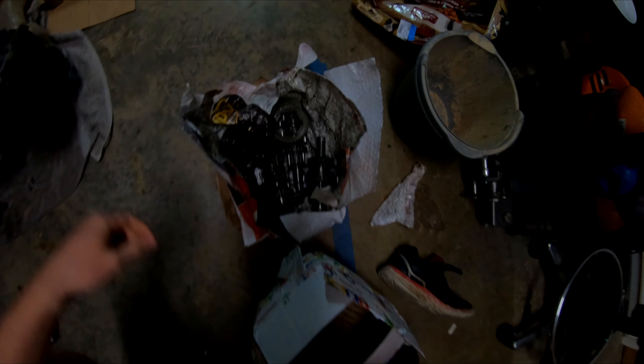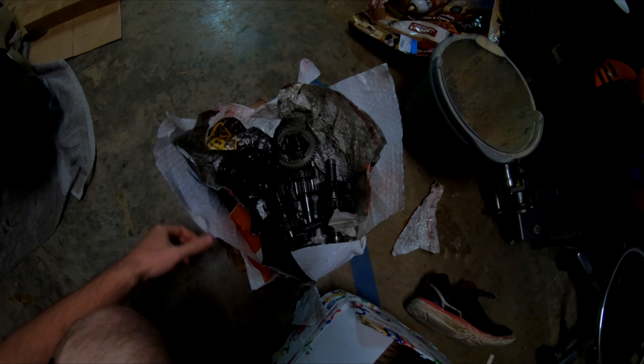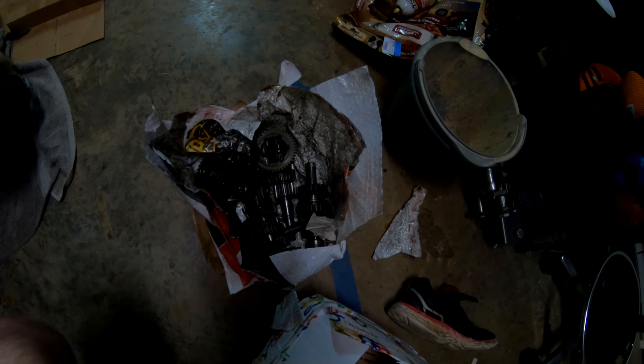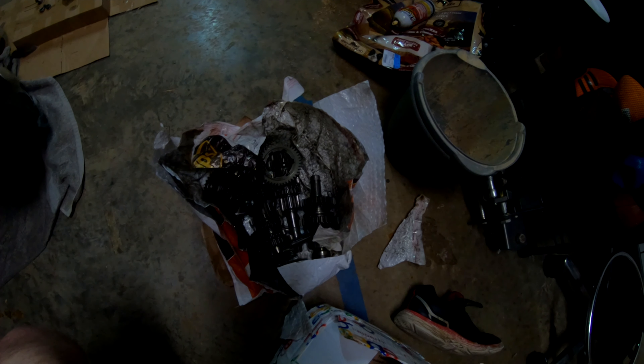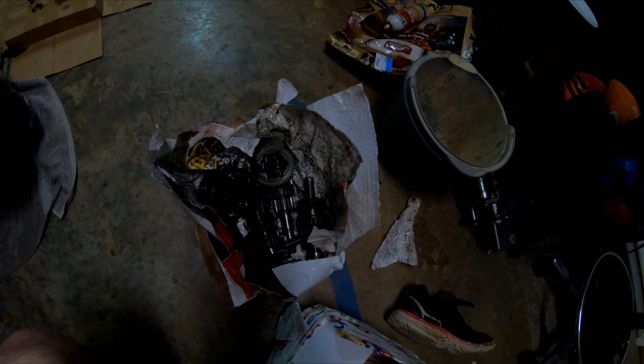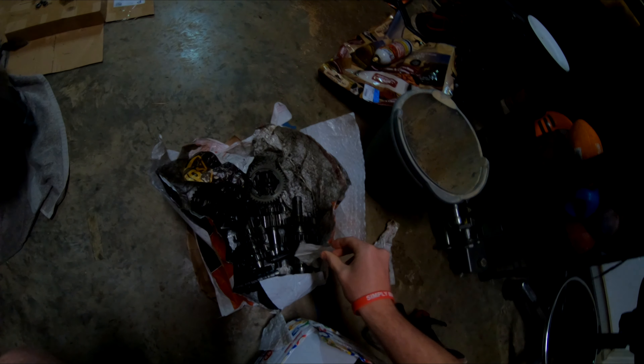The new transmission just came in. USPS sent it to the wrong place — like, how do you do that? It was in my town and it would have been delivered the next day, but they sent it to Chicago and made it two days later than it should have. But whatever, I found all this stuff to do.